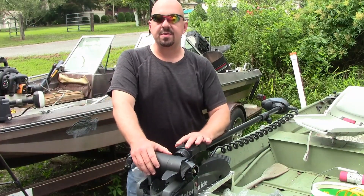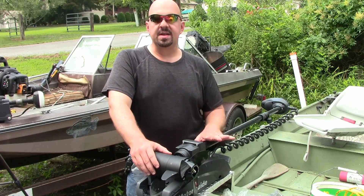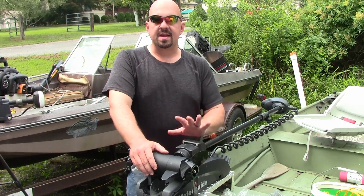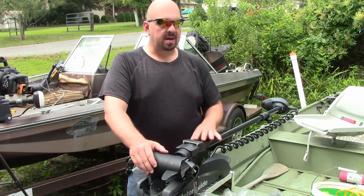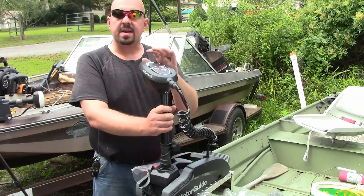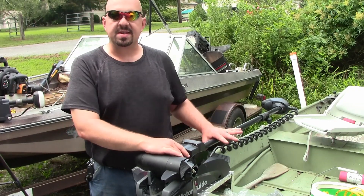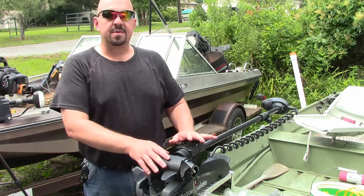Alright guys, we're going to be installing a transducer on this XI3 MotorGuide trolling motor today. The one we're going to be using is for a Garmin Stryker 4 fish finder, and we'll be mounting it to the front of the boat. The problem we run into on these XI3s, XI5s, and the Minn Kota Power Drives is they utilize this electronic steering box and the entire shaft of the trolling motor slides through that box. So anytime you deploy the motor or stow it, that trolling motor shaft is sliding through there.